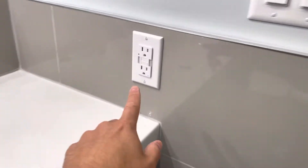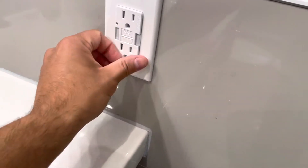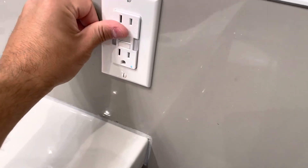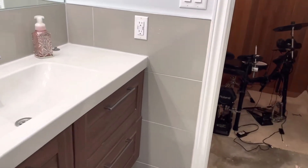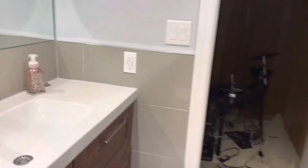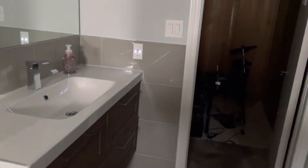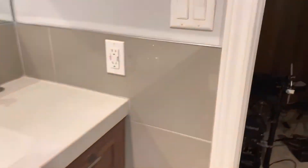By the way, cool side note — this plug right here, when it's dark, it actually illuminates with the light. I feel like I really need to show you this. It's one of the coolest things that I got. Check this out. Really, really cool. So it illuminates just enough for you to see what's going on. Really, really cool.